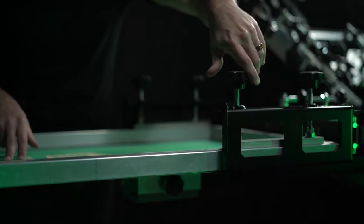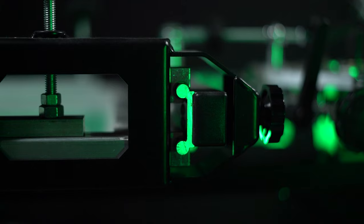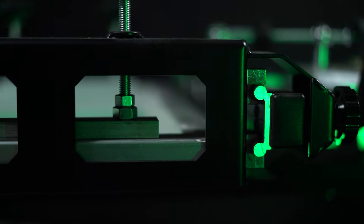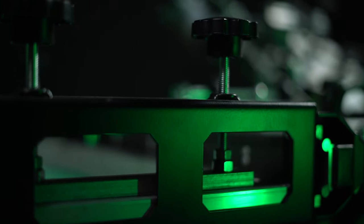Each clamp is adjustable to hold screens up to 23 inches wide, fully compatible with roller frames. These clamps are equipped with a rear crossbar for precise adjustments. Print in the fast lane with Riley Hopkins 300 side clamps.